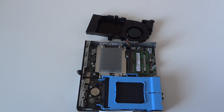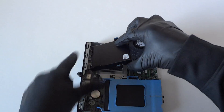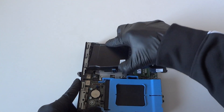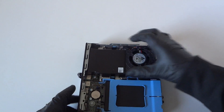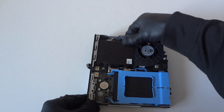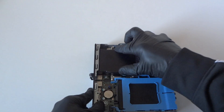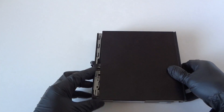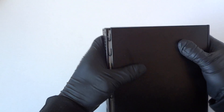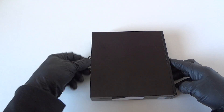We upgraded the memory from 4 gigs to 8 gigs. Now we're gonna install the fan shroud back — the way you do that is you put this right here in the corner and clip it back in, just like that. We just installed the fan back, and now we're gonna put the side cover back on. Just like that, and just screw back the thumbscrew on the back side.